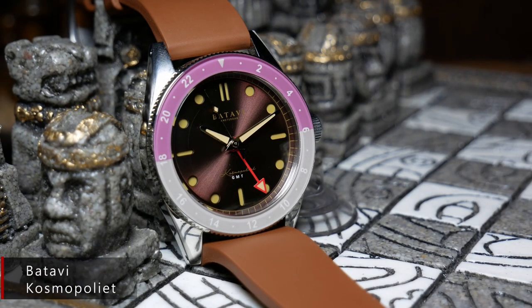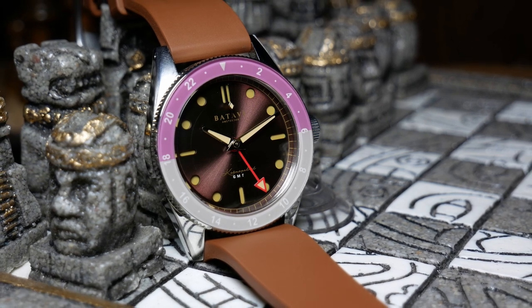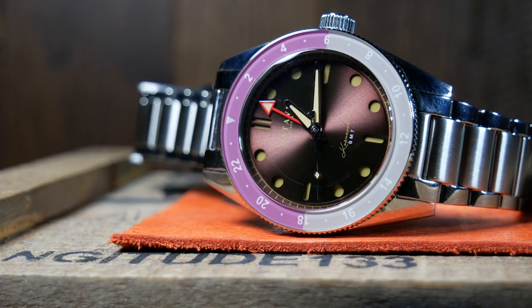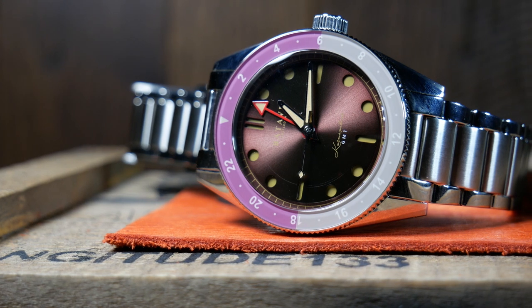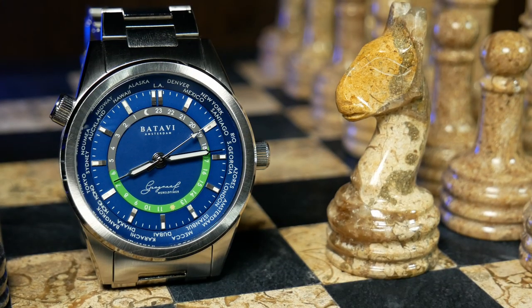A couple of years ago, I ran across the most colorful GMT I'd ever seen, with the Batavi Cosmopolite. It was also the first watch I'd ever seen out of Amsterdam. The pinkish colorway they sent me to check out wasn't really me, but otherwise it was a pretty vivid, solid offering. The brand is now back with another GMT, and it's also another one with a splash of color, although it's not your standard GMT.